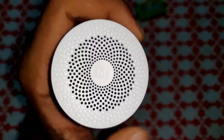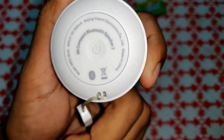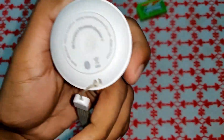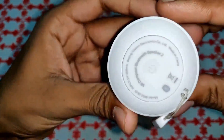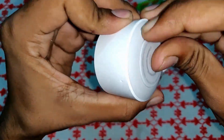Hey guys, welcome to our YouTube channel. In this video we are going to tear down this MI Compact Bluetooth Speaker 2 and find out what's inside. I don't know how to open this because there's no screw, nothing. So I think the speaker has some screws inside this device finish, so let me first remove this.